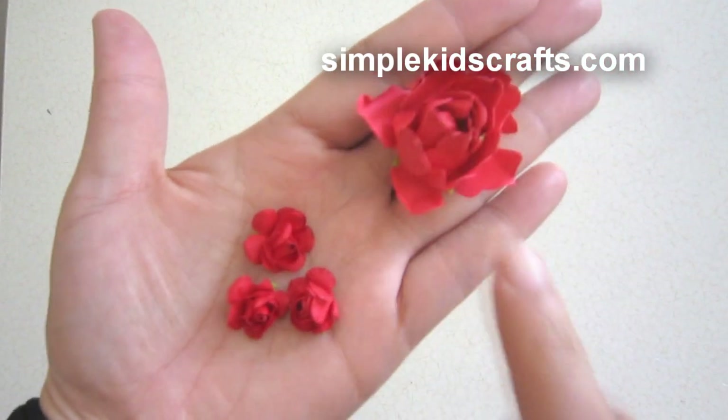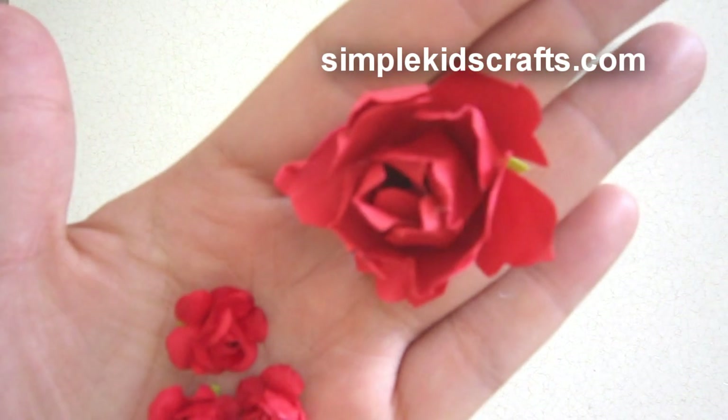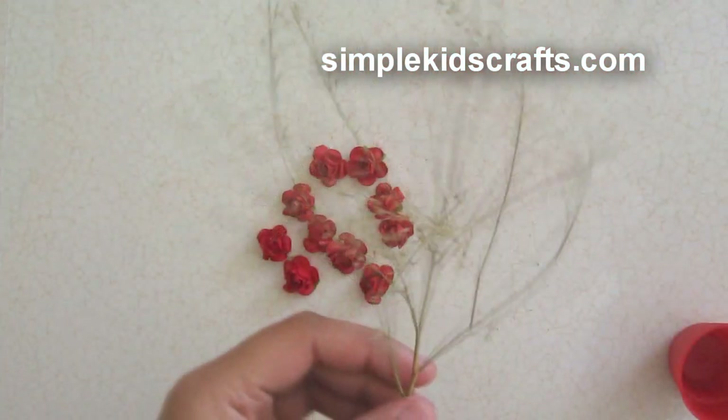This is the rose I just made, and these are the ones I made previously which are smaller in size, but it's the same procedure — you just need to use a smaller template. For the purposes of this video I wanted you to see the actual procedure.